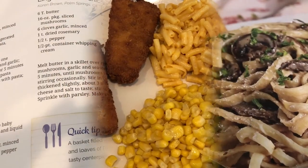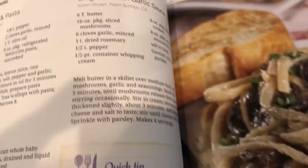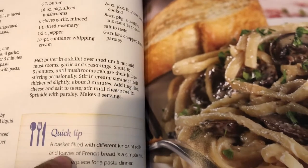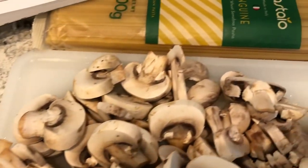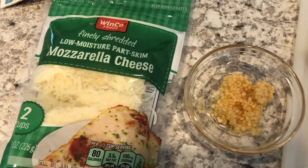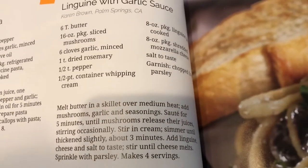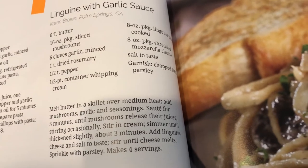Hey guys, I am trying out a new meatless recipe tonight. It is called linguine with garlic sauce — I'll make sure to link the recipe in the description box. I've already got my water boiling for the linguine, and I've chopped up a pound of mushrooms. I've got some garlic, and it also calls for mozzarella and parsley. It calls for rosemary but neither Howard nor I really care for rosemary, so I'm not going to add that.